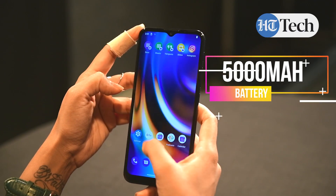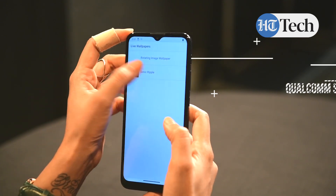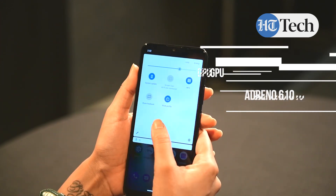The Moto G9 is powered by a 5000mAh battery. Under the hood, the Moto G9 features the Snapdragon 460 processor as we've already told you. It is also paired with the Adreno 610 GPU.